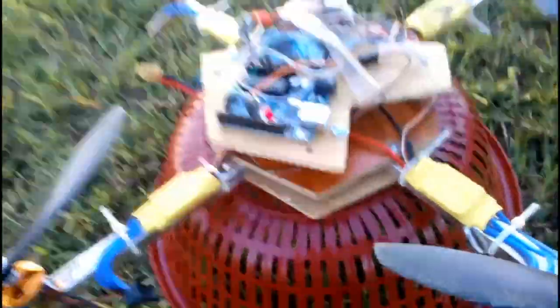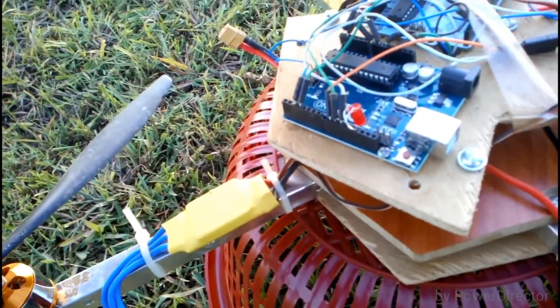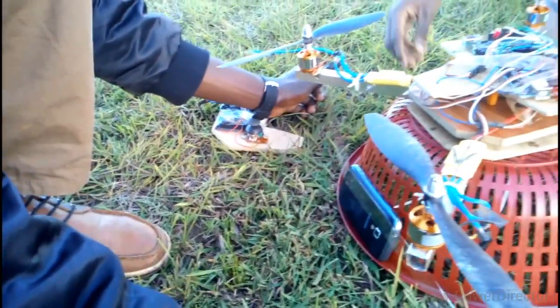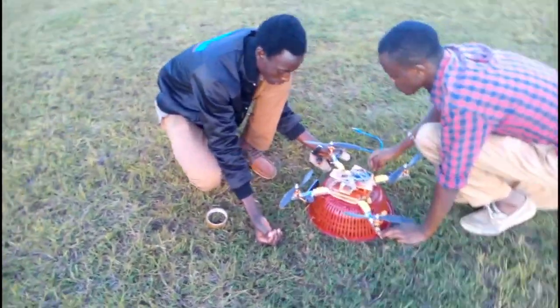We'll do a little pre-flight check. Okay, what is this? Transmitter — what is this? Excuse me, thank you. It's here, you can see it. It's here for me.